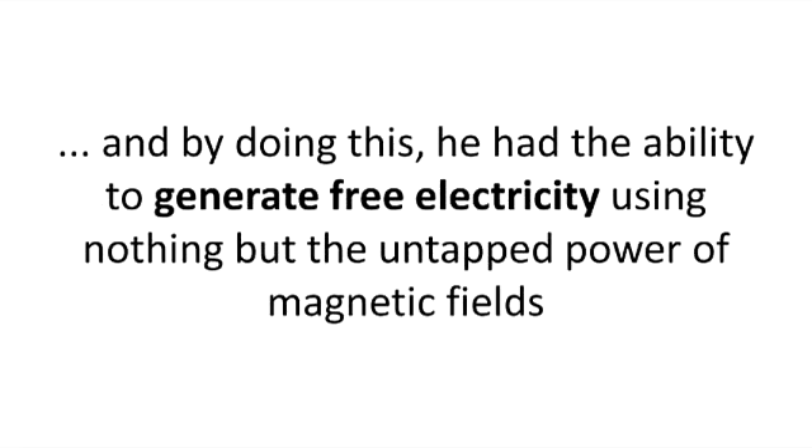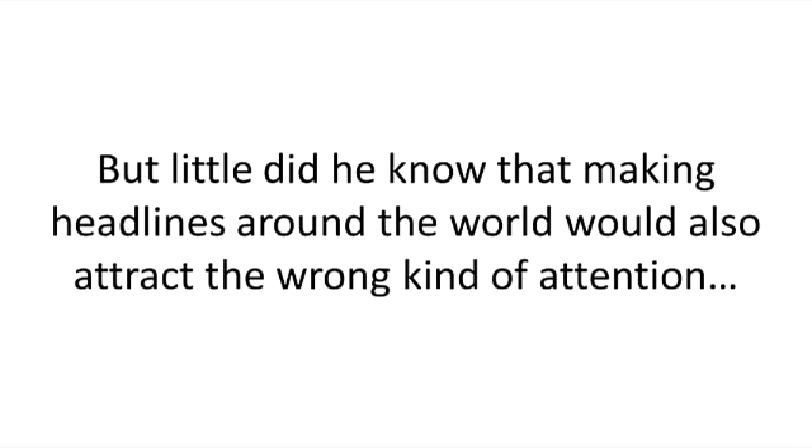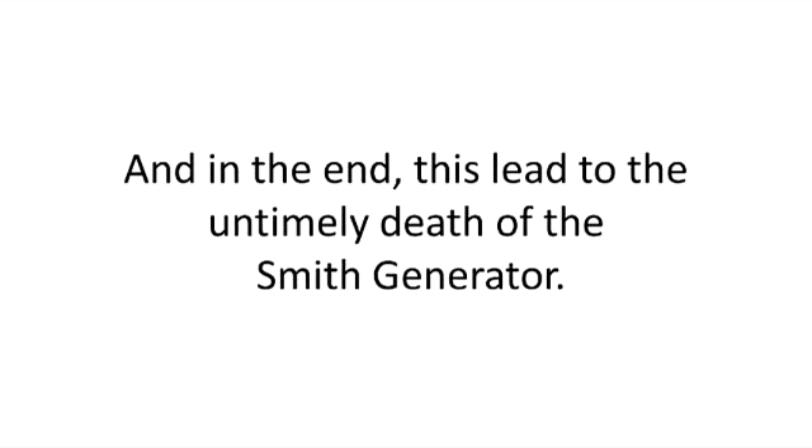But it was true. He had found a way to trick the laws of physics. And by doing this, he had the ability to generate free electricity using nothing but the untapped power of magnetic fields. Don Smith had now all the proof he needed to start financing his project and building the generator on an industrial scale. But little did he know that making headlines around the world would also attract the wrong kind of attention. And in the end, this led to the untimely death of the Smith generator.